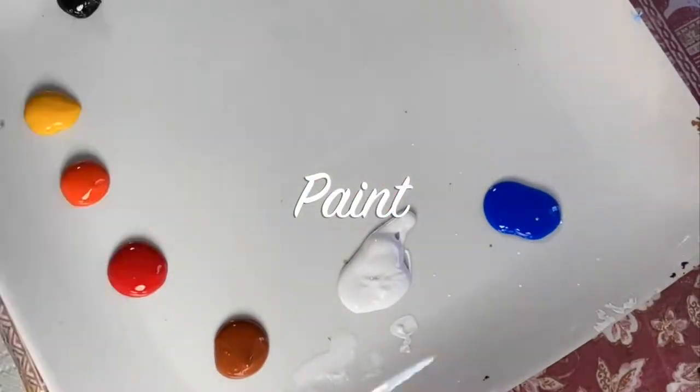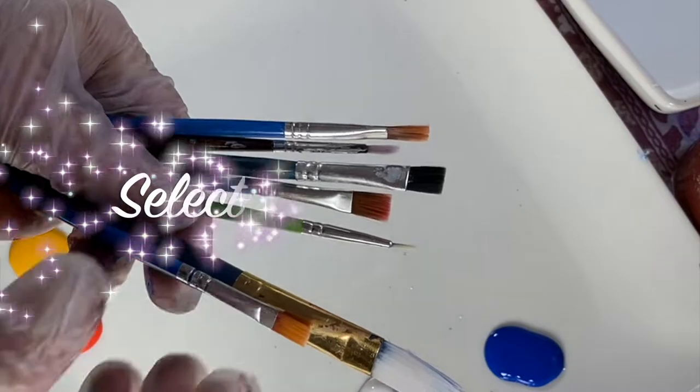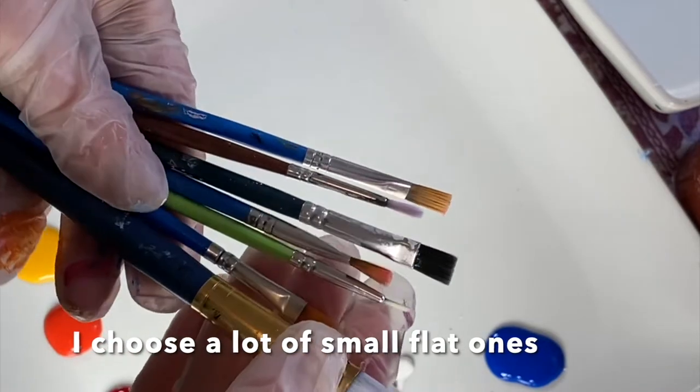First off, get your station all situated with your paints, water, and the sketch. I like to use a lot of flat brushes and then detail brushes, obviously, as well as a big brush for the primary areas.